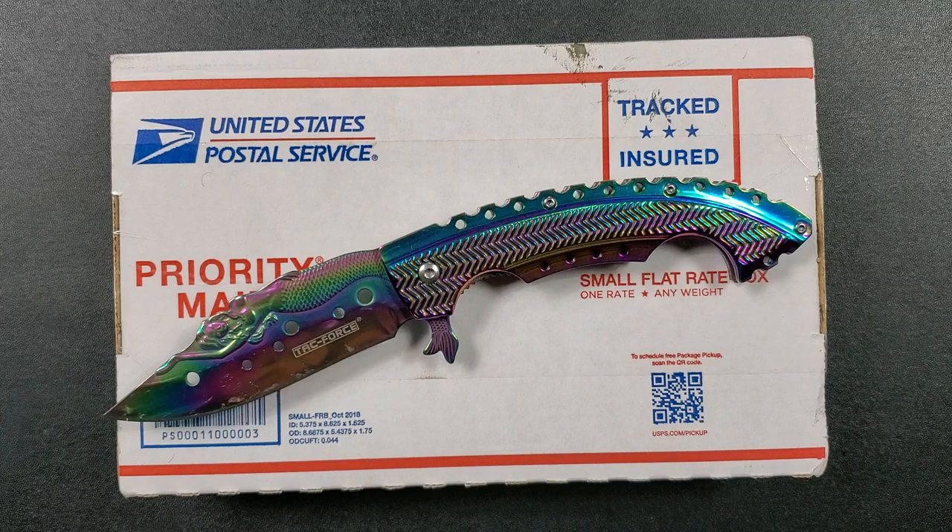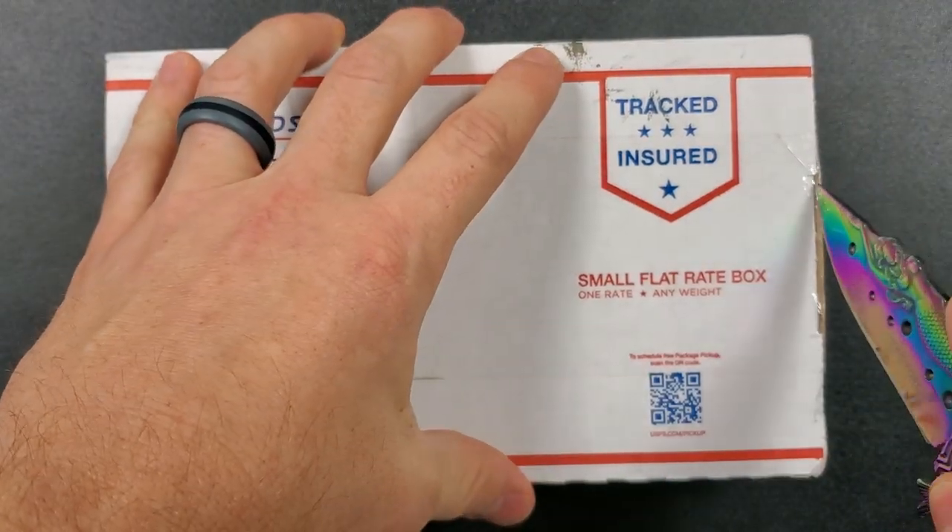As usual guys, there are links in the description. I know what type of people watch my channel — you guys are like me, a lot of you have the itch, you're looking for the next thing. I've tried to make that really convenient down in my description. My Amazon affiliate links have specific knives if you're looking for popular ones from Spyderco, Benchmade, ZT, Cold Steel, Kershaw, and more. I've also got links to entire brand categories so if you just got the itch and want to browse, there's definitely something down there for everybody.